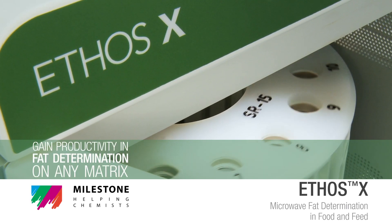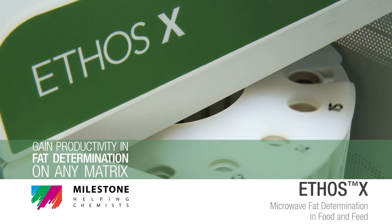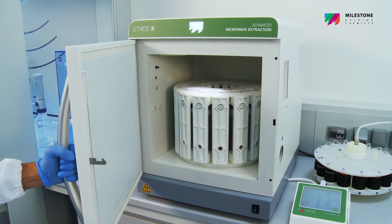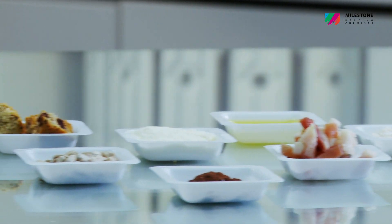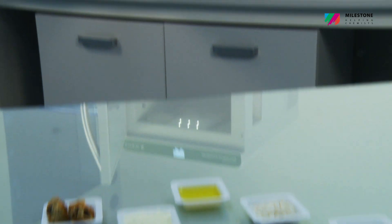Ethos X – Gain productivity in fat determination on any matrix. Total fat determination in food and feed matrices is a routine analysis for several testing and food processor labs, as it is part of the labelling process and QC testing.